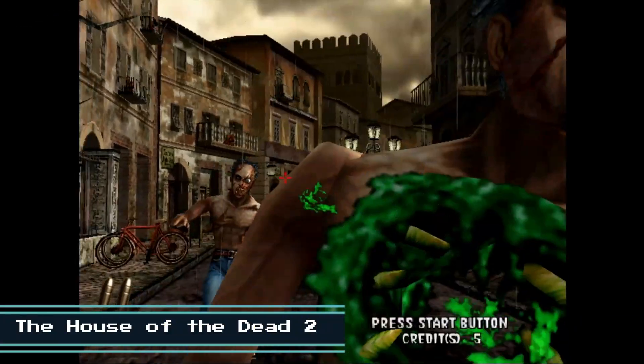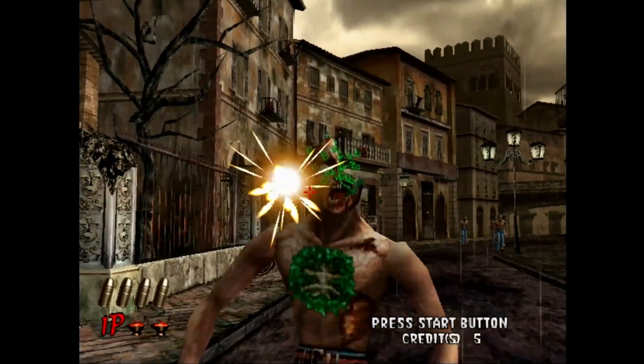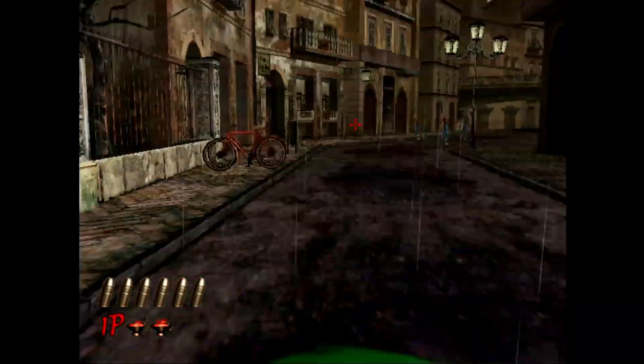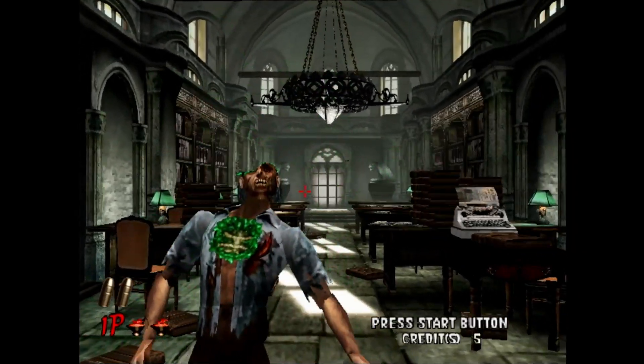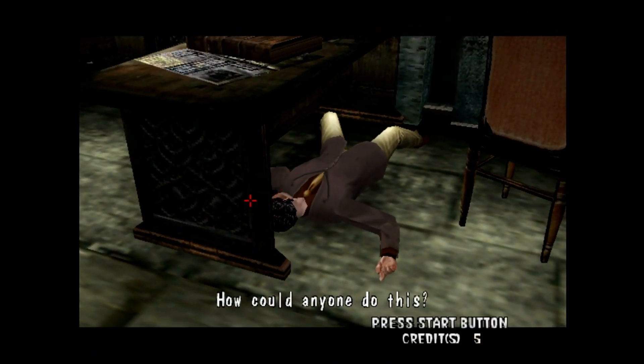Now we're taking a look at The House of the Dead 2. This is a tough game — I got hit quite a bit. How could anyone do this?